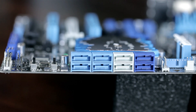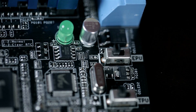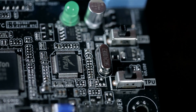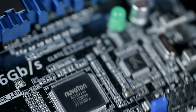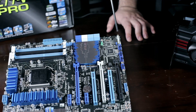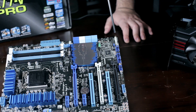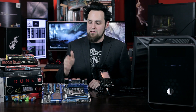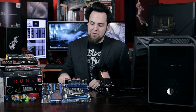Moving down, we have the TPU and EPU — that's our dual intelligent processors. The TPU is like a turbo processing unit: flip the switch, it does a quick overclock and essentially takes you to 4.3 GHz for the 3770K. The EPU — flip that one and it does an undervoltage algorithm, keeps you at stock frequency but lowers the power a little. Beside that we have all our front panel connectors and also a TB header — that's Thunderbolt on board, so you can get a bracket and have Thunderbolt, though there's no Thunderbolt on the back of this unit.